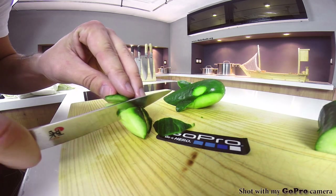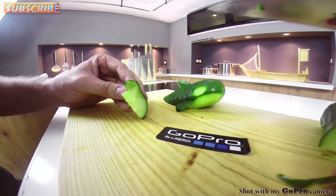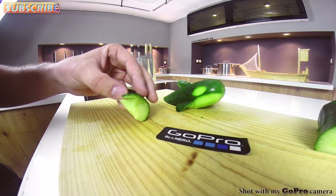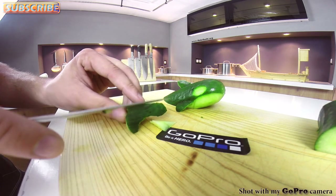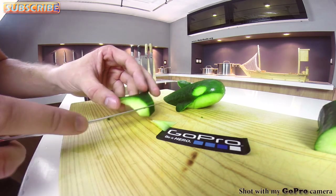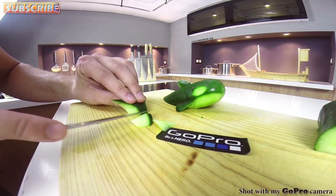Now cut off a little bit of the excess tip on the back end, but not too much because you need some of it so it stays upright once you create the base. Place it how you want it to stand and cut horizontally with the board to create the base so it stands up — perfect.